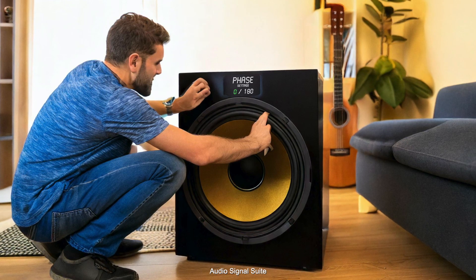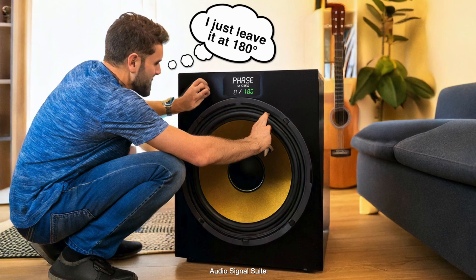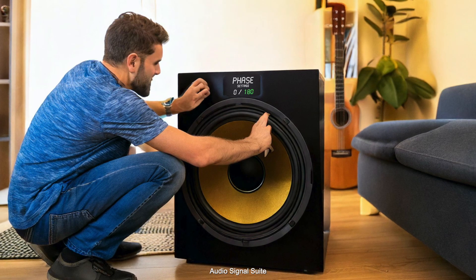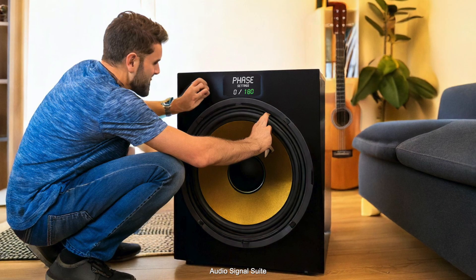In this video we will figure out the correct setting for the phase switch together and guarantee you a better listening experience. The only thing you need for this test is a free smartphone app that can measure sound pressure. Let's get started.